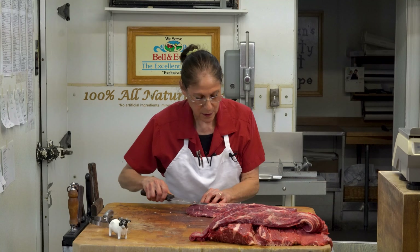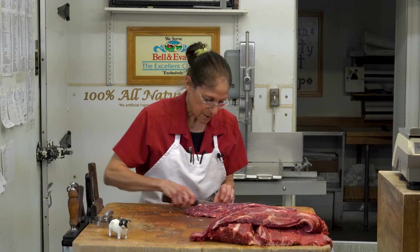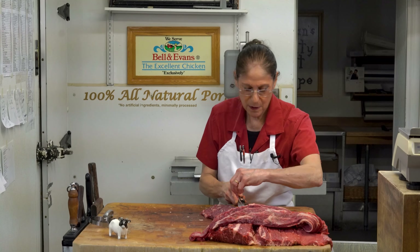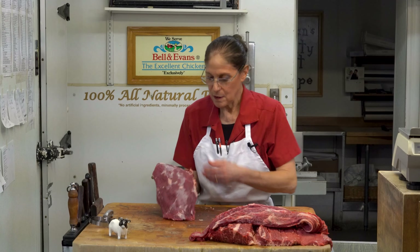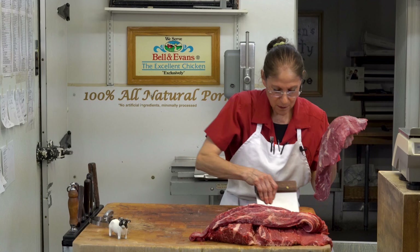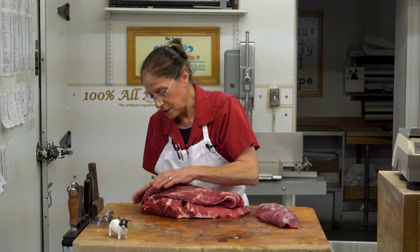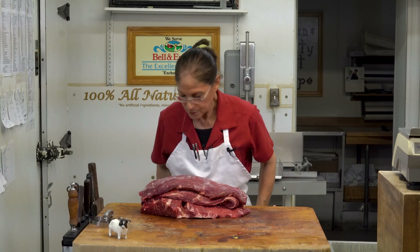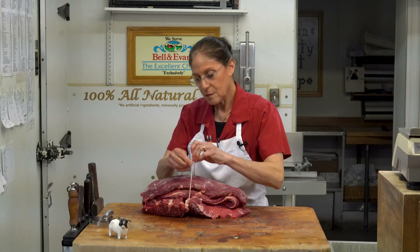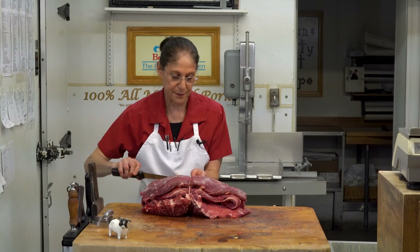A couple more little spots here that I like to remove. We're in pretty good shape there — nice and clean. Let's bring these pieces back together. I tucked that little tail under and I can tuck this tail under too. I'm going to lay this nice and neat on top and tie it up. And this is what your boneless chuck roast from Herman's looks like when we're done.